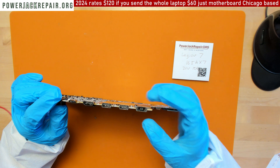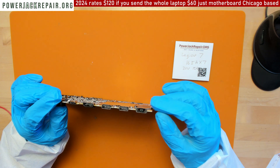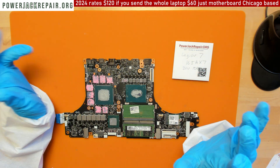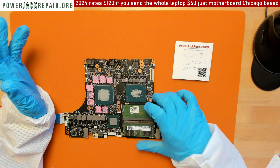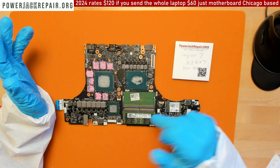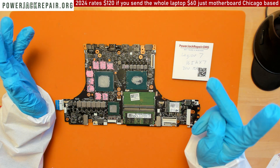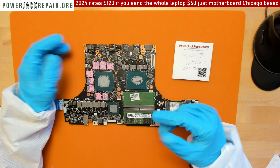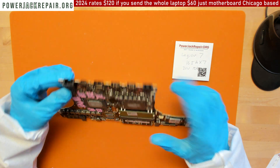...piece broken and you wiggled the connector until it broke — those are usually fixable. This is a 2022 model, so it's only two years old, a really expensive system in my opinion.